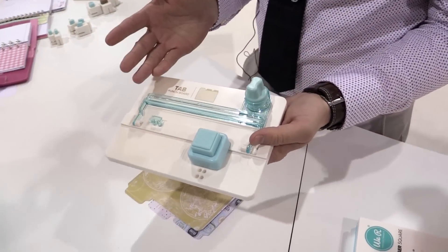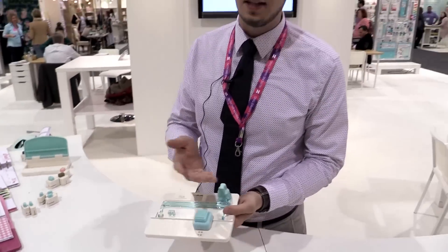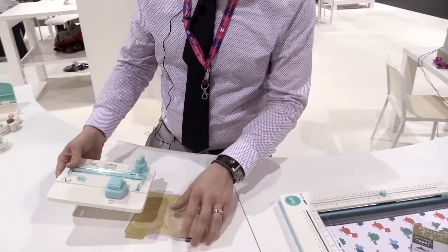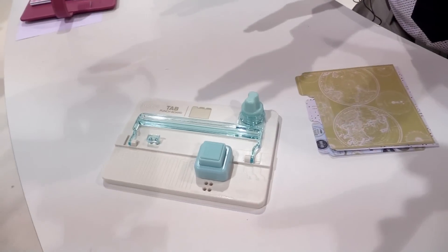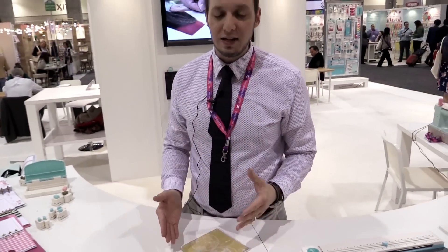It's going to be great for all of you planner people out there. It's also great for recipe cards, indexing, file folders, even adding decorative elements to cards and scrapbook layouts. What this allows you to do is add tabs to any paper that you have, in different size tabs, and it's going to allow you to get them evenly spaced on your paper.